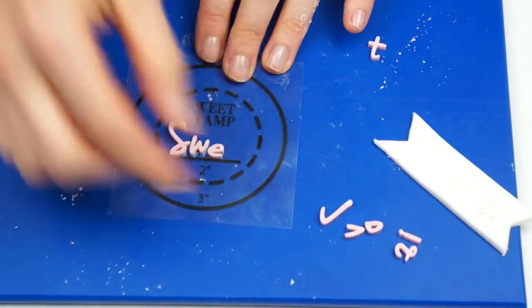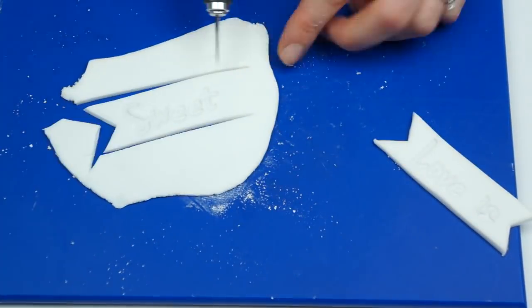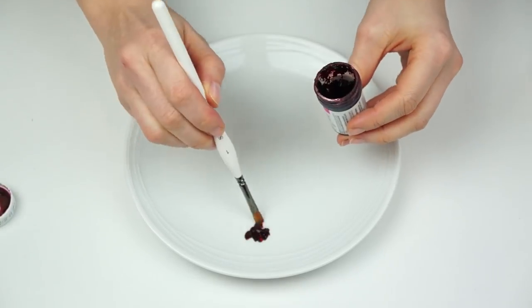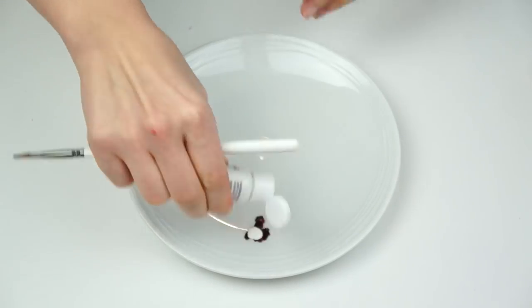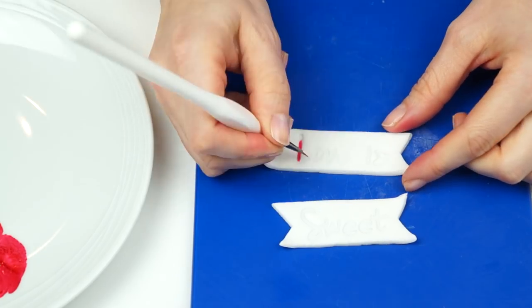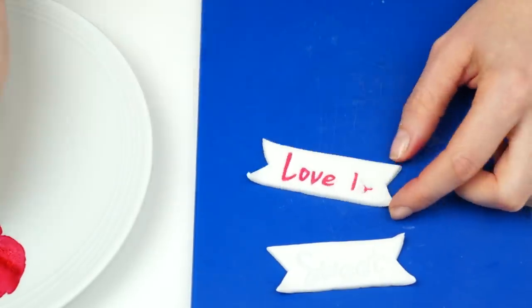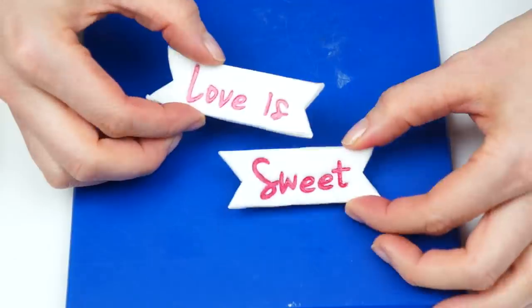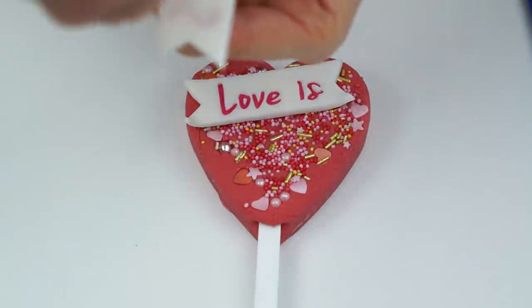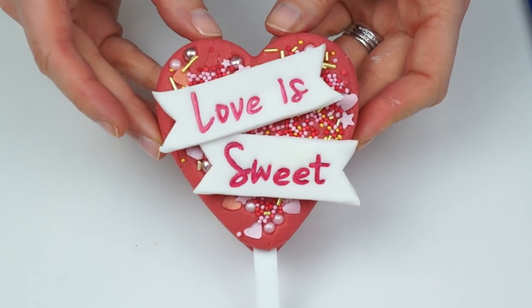I'll do exactly the same for the word 'sweet' — and remember, entering 'cakes by Linz' at the Sweet Stamp checkout gets you 10% off including their letter sets. To color the fondant banners, I'm using the same rose pink I used for the fudge, mixed with some edible white food gel. I add a small amount of alcohol or dipping solution to create a thin edible paint, then take a really small brush and paint inside the letters. I then take the heart, add some melted candy melts to the back of the little plaques, and stick those into place.